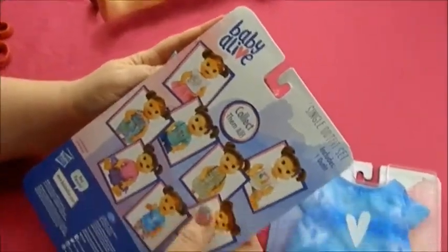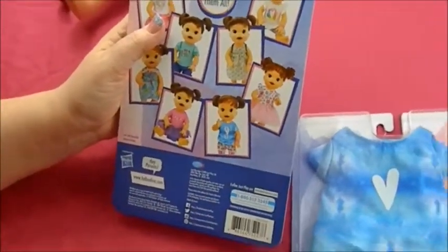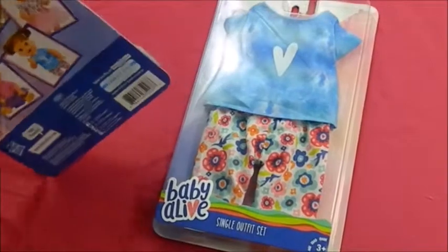Let's see — babyalive.com. Follow us at justplayproducts.com. There's a questions or comment number, so you can call if you have a question, comment, or concern. But let's see if I can get these out of the pack.